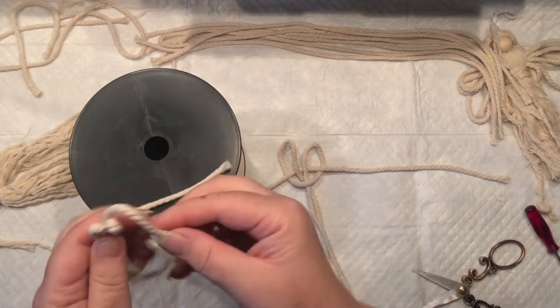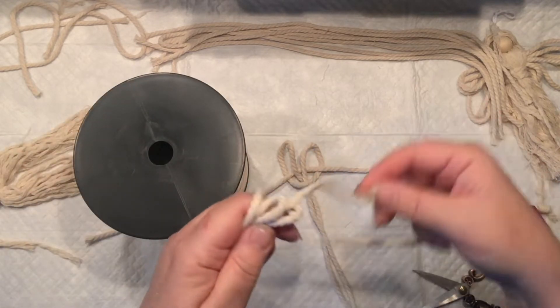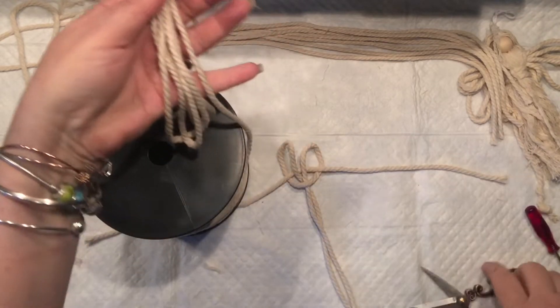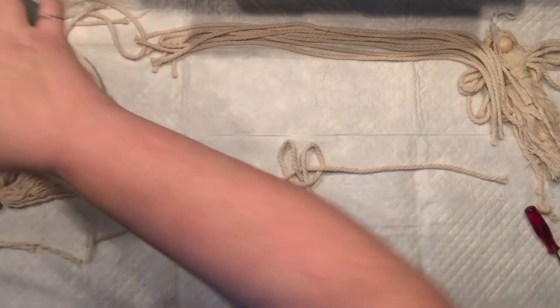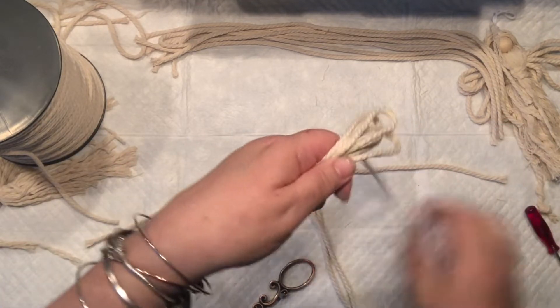My goal is to create three rounded loops on each end — they don't have to be perfect; it's actually good when they are different lengths. Now I'm going to cut the ends and take another piece of macramé cord to secure this — pay attention to how I'm going to secure it.